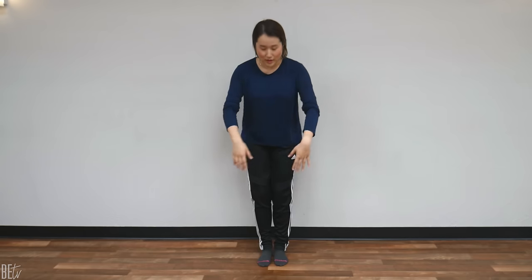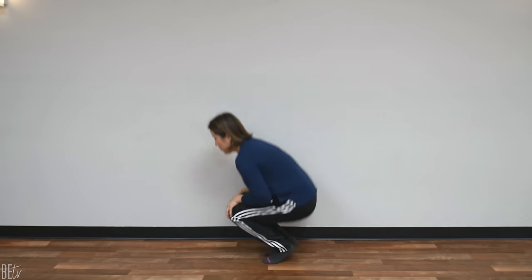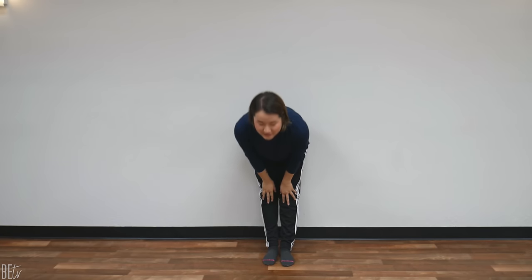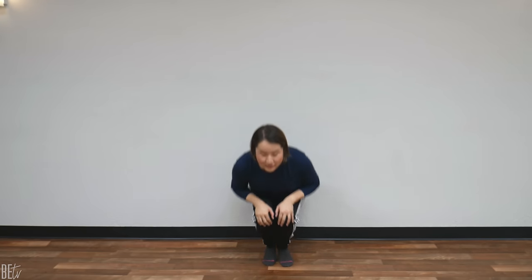This next one might be a little bit challenging, especially if you have a lot of knee pain. But just do your best. Place your hands on your knees and we're going to bounce down and then straighten. From the side it's like this — bounce, straight. Bounce twice, straight twice. We're going to do that just 10 times. Are you ready? One, two, three, four, five, six, seven, eight, nine, ten. Whoo!